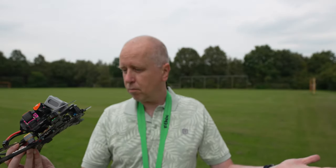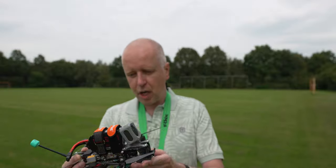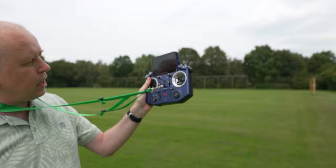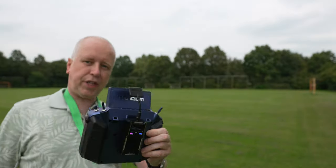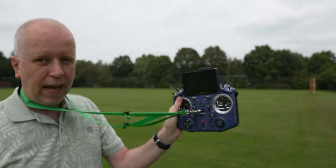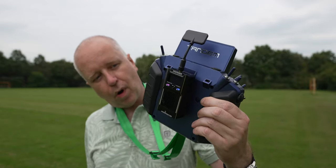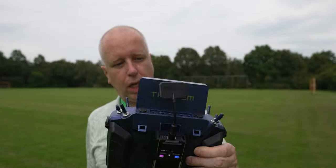I was flying with an FrSky Tandem radio fitted with a RadioMaster 1W ELRS module. I'm not sure the 1W is needed — I wanted an analog setup — but it works very well. Let's switch to the 2.2-pitch propellers and see what we have.